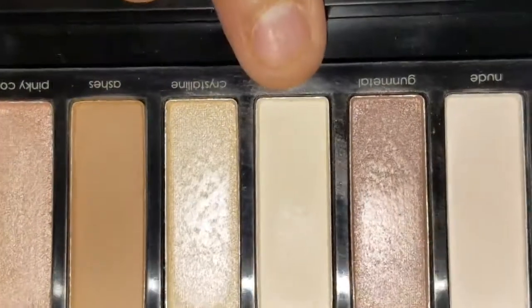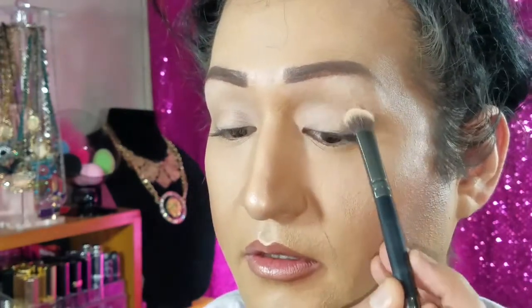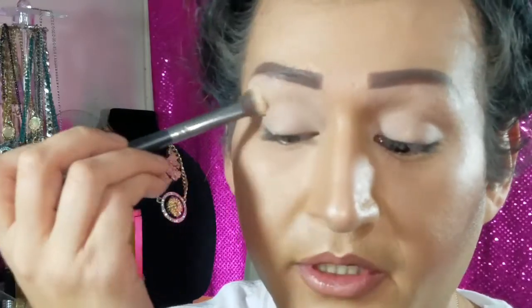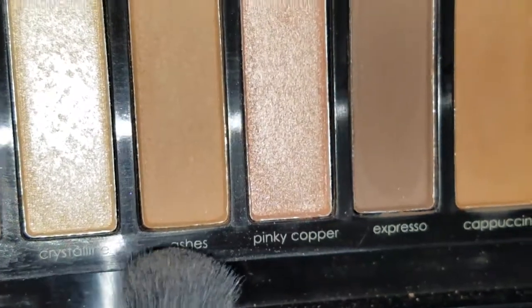The color I'm gonna use for my eyeshadow base is Ivory, which is a kind of yellowish color, and I'm gonna place this as my eyeshadow base. It feels good on my eye and it's blending out okay. That's just the eyeshadow base, so I'm not sure yet how the other shadows are going to blend out. The next color I'm going to get is Ashes and I'm going to use this for my transition shade, placing it all in my crease.